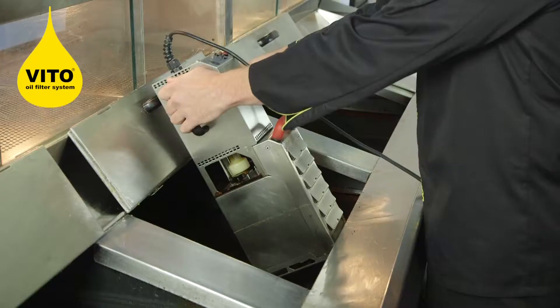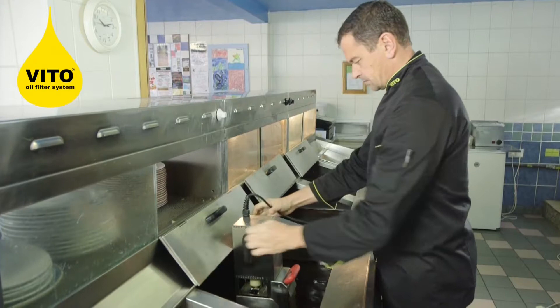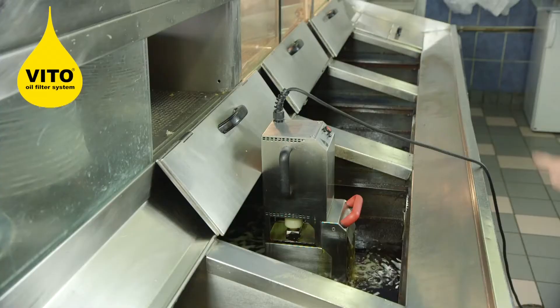Once I've completed the first frying pan, I simply lift the Vita again with the two black handles, place it into the second pan, and start the process again. Press the button — fully automatic filtration, removing all the carbons from the pan.